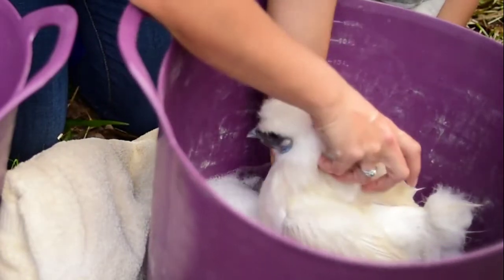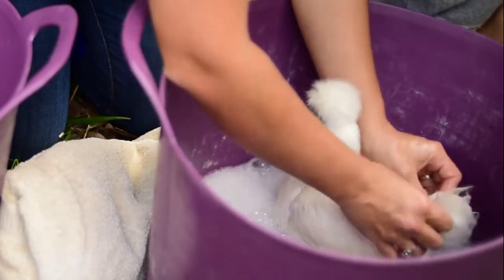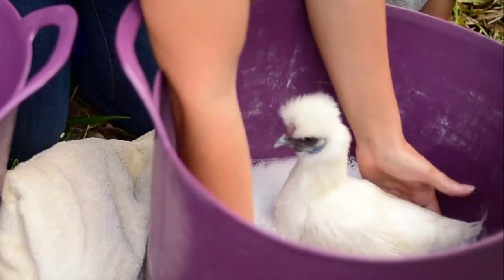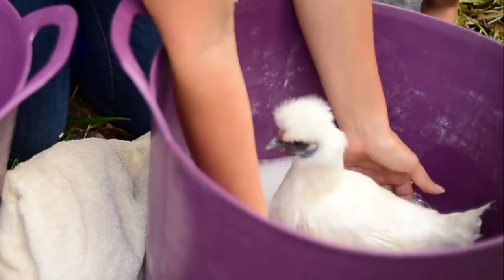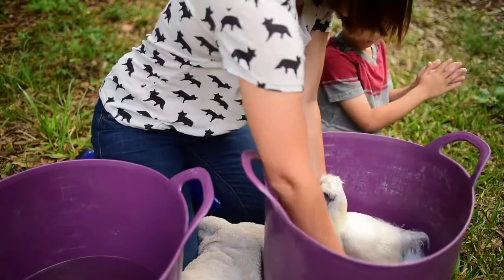Now, Coco is not by any means a show quality silky, but she was our very first silky and so she has a very special place in our heart. So we thought that it would be special for her to be Leon's first show silky. We'll get her neck clean — she's liking this, isn't she?